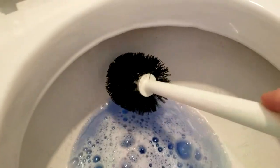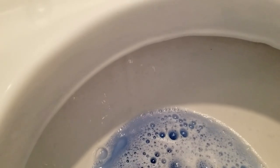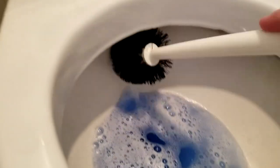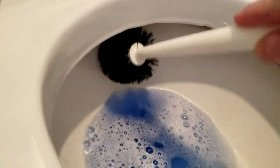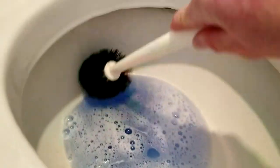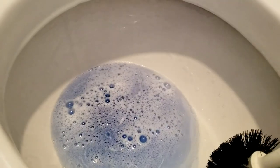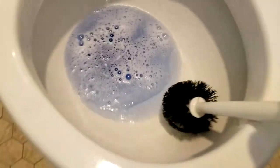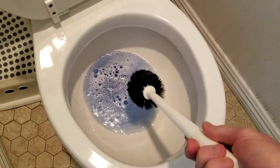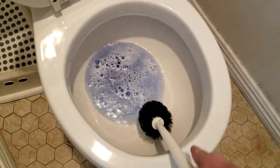Look at how much better that is! Now if it's really bad — you can slightly see there's still a bit in this area — then do it again, give it a second round in that area in the back. But look at how much better that is than it was, with barely any elbow grease involved.